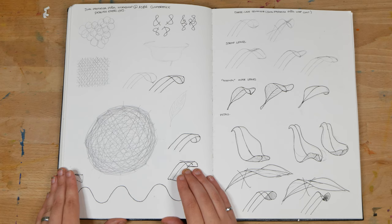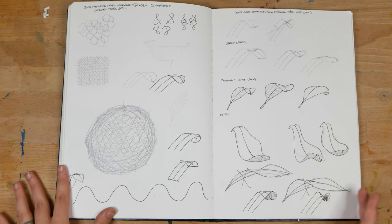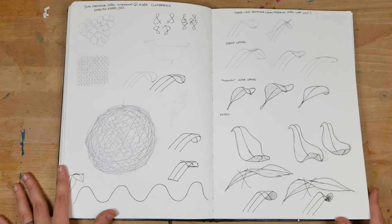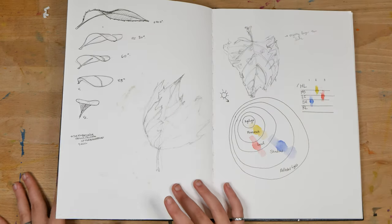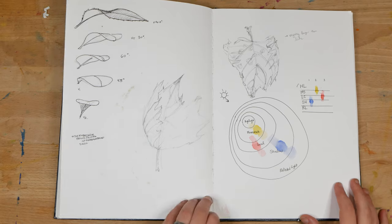Next, because I was at that conference at the time, this is actually a workshop that I took with an artist at the conference, John Pastorisa Pignon. And so this was some sketching from that workshop.